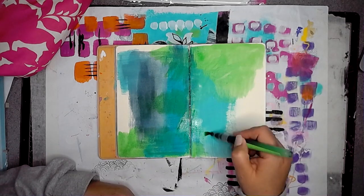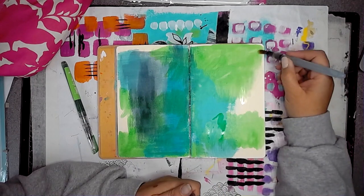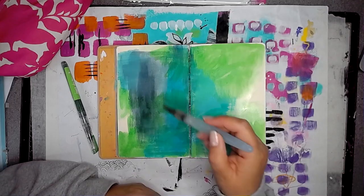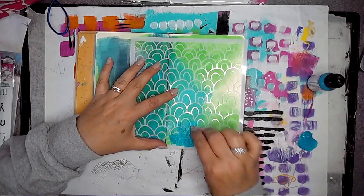I'm starting off with these Jane Davenport watercolour pens and just adding some green onto the page, then using a water brush I'm just pulling it out. This page only has leftover paint on it — no gesso at all.